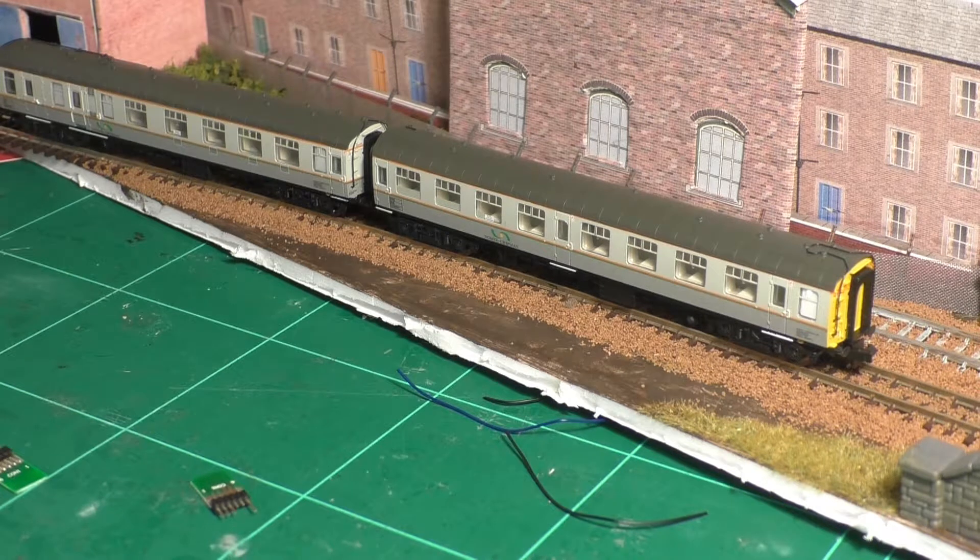To go with the Class 20s, I also bought the coach pack for the Hunslet Barclay Weedkiller train. These were on a relatively good offer from Hattons for the pair, and these are probably what triggered the initial purchase anyway. I've been looking at these for a while, but I think the discount really sold it for me.